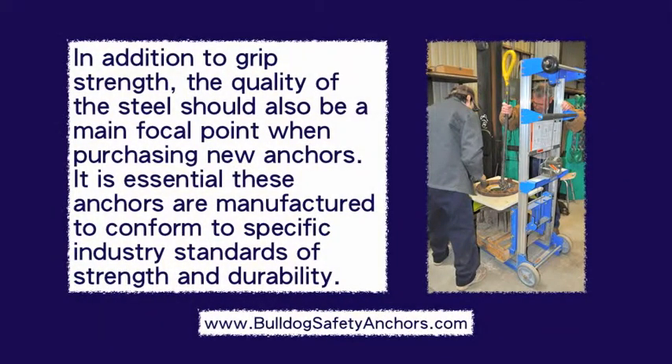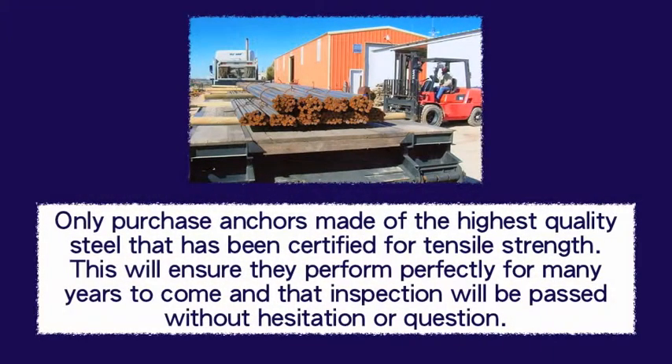In addition to grip strength, the quality of the steel should also be a main focal point when purchasing new anchors. It's essential these anchors are manufactured to conform to specific industry standards of strength and durability. Only purchase anchors made of the highest quality steel that has been certified for tensile strength. This will ensure they perform perfectly for many years to come and that inspection will be passed without hesitation or question.